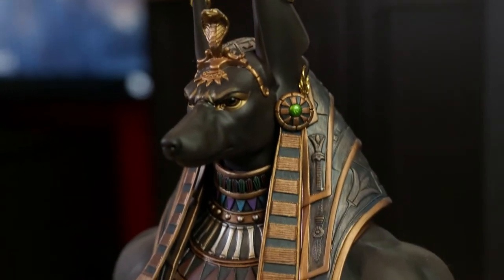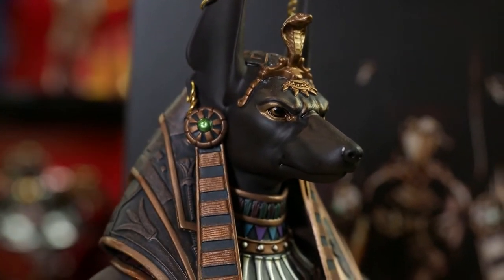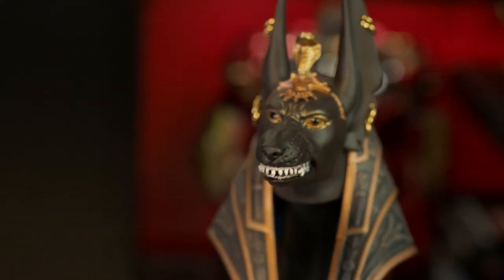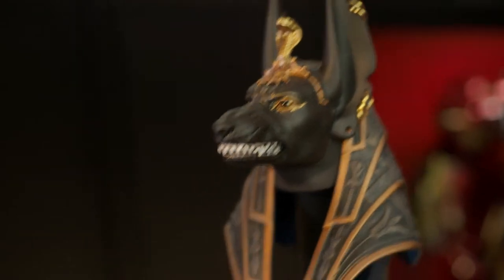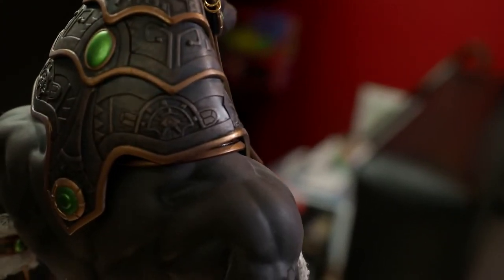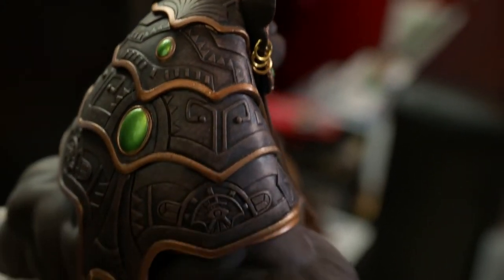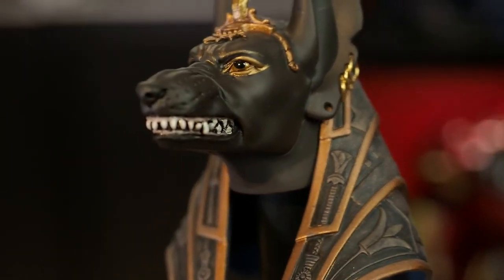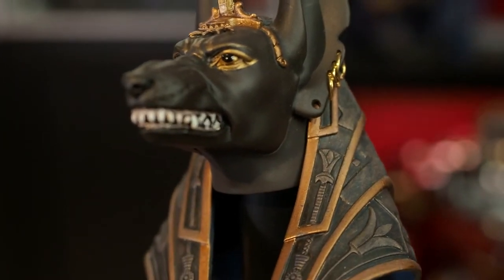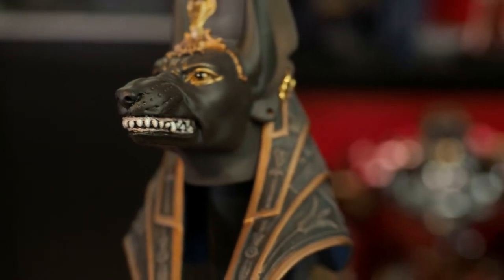Apologies for having to switch to a voiceover — I was having some issues with the original audio. Let's start with the head sculpts. This figure does come with two head sculpts. The first is a more stoic, intense expression, and the second head sculpt has a much more aggressive look. Both are beautifully done, with excellent paint particularly around the eyes and the makeup around the eyes, as well as great sculpt detail and paint in the headdress. Both head sculpts also feature real metal earrings. The more aggressive head sculpt adds further detail in the snout and the teeth — you can really see the skin being pulled back from the growling mouth, with great detail and paint work on the teeth. The color of both the hard plastic head sculpts perfectly matches the color of the silicone skin on the body.